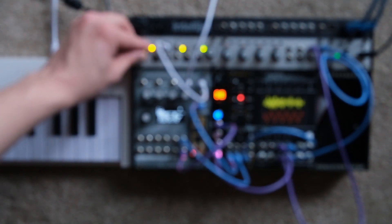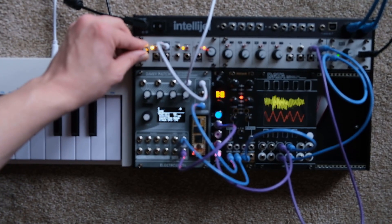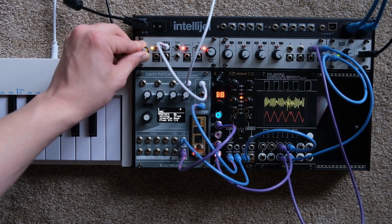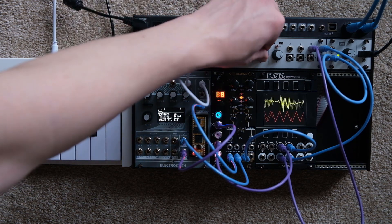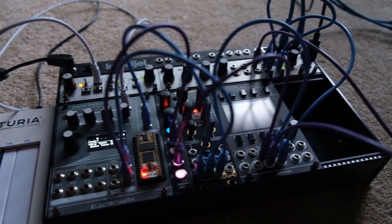This is Jellybeans. It's a diatonic quantizing arpeggiator for the Electrosmith Daisy Patch platform. It's great for creating quasi-chord progressions in modular, since sound sources are typically monophonic. It's also good for bass lines.